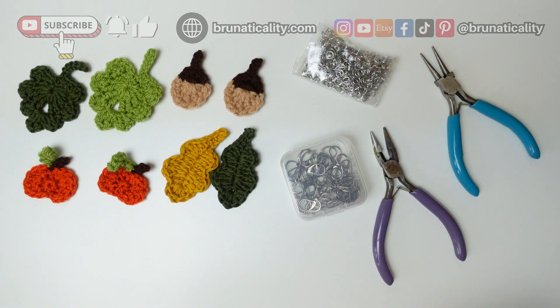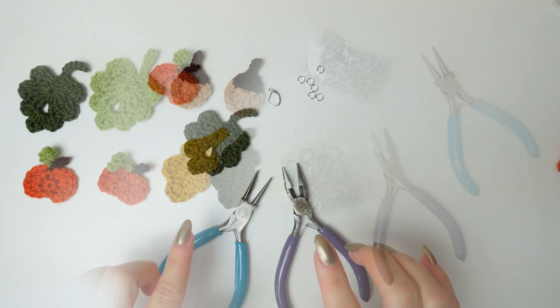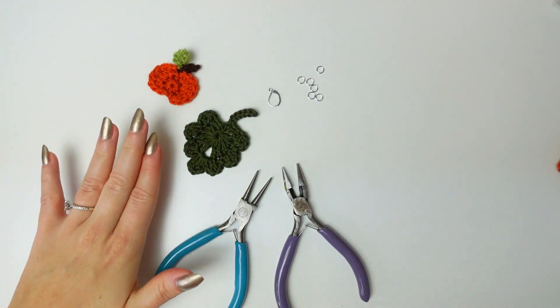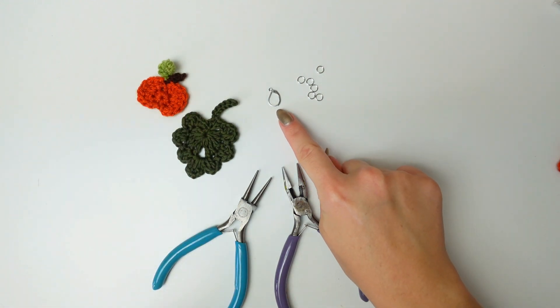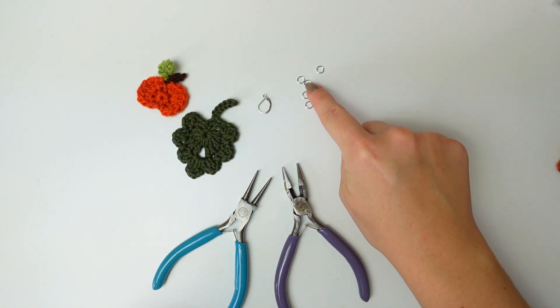That's everything I'm going to be using, so now let's begin. I'm going to show you how to put together the pumpkin one first, using these two appliques, a hook, and six jump rings.